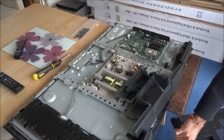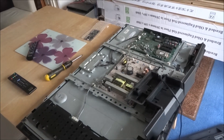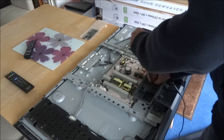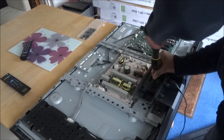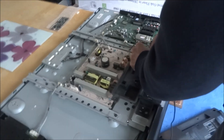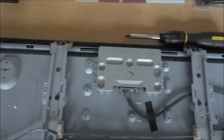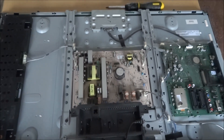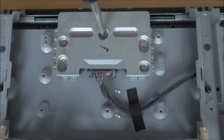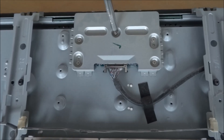So here we go. Let's just screw this back on — I guess this one didn't have to come off. The T-Con board is actually located here. Let's just unscrew these five screws.